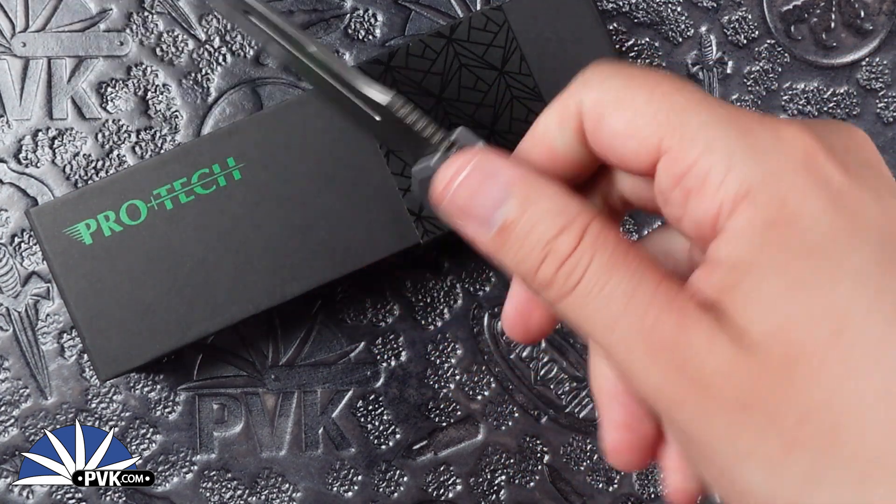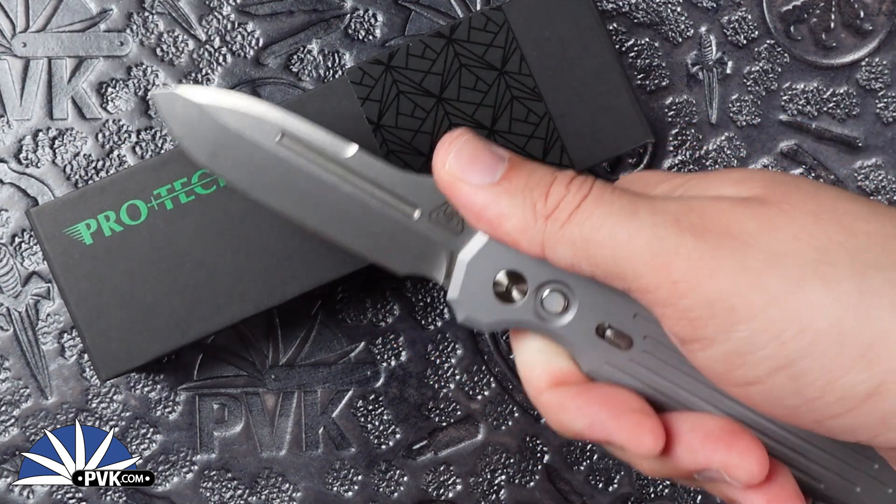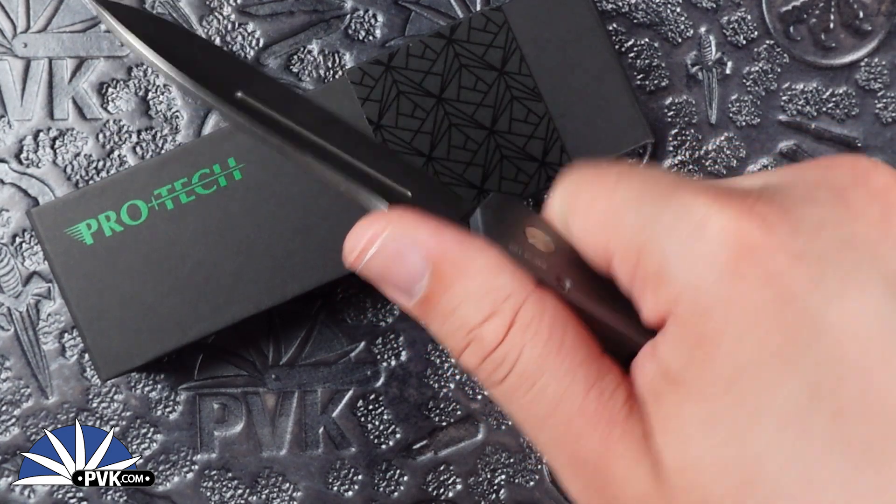Along with that nice curved style handle, the jimping along that back spine really is a nice little area for the thumb to rest on, so you can really take control of that blade when you're cutting with it.